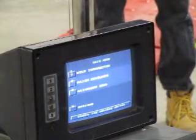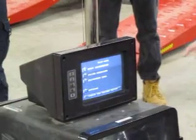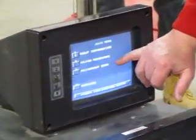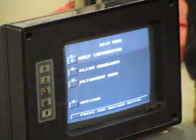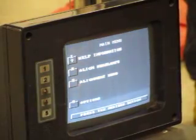Now we're in our main menu. In the main menu, we can either go into Help, Align Headlights, Alignment Demo, or Options. We are always going to use Align Headlights. There is no need to go into any of the other menus when it comes to aligning headlights — the machine is already set up for laser alignment.